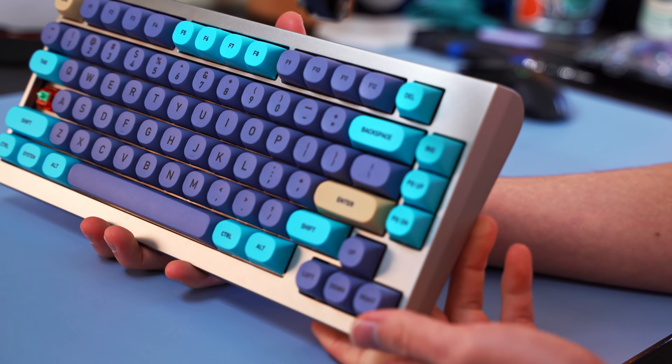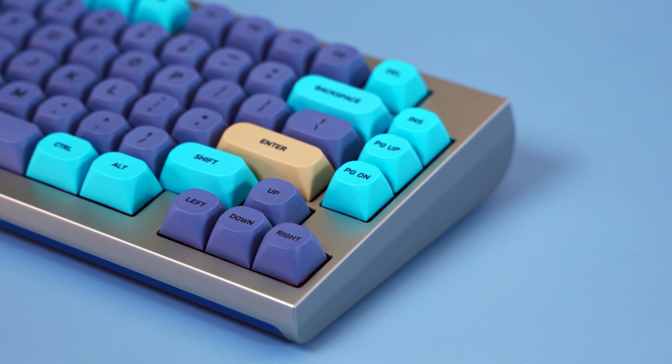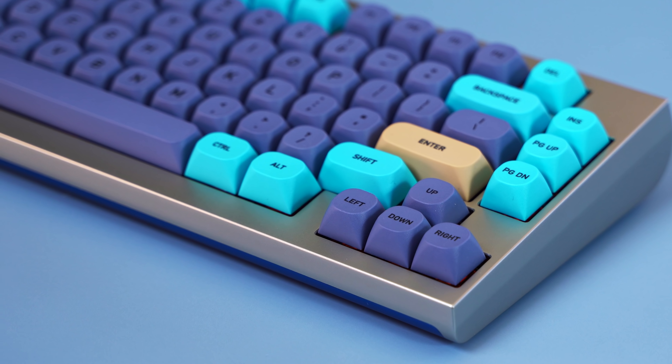I would have loved to try different plates and switches, but my best solution at the time was to use these Blue Cat keycaps from Idobow. These are MA profile and honestly not the prettiest keycaps, but they gave quite a different sound signature to the board.